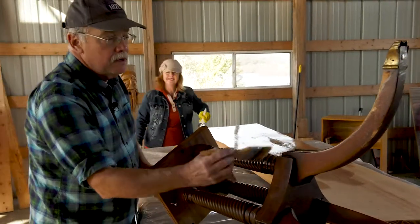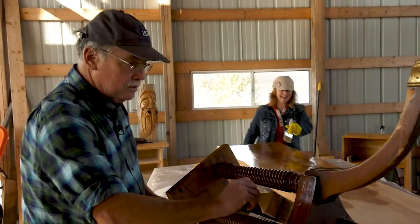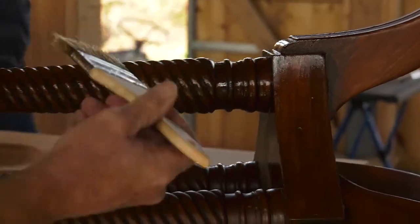So even though I do the sanding, I get to help with the finishing too. It's all good. I appreciate the help. Good help's hard to find.